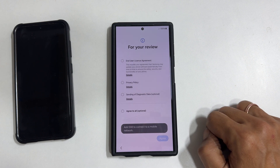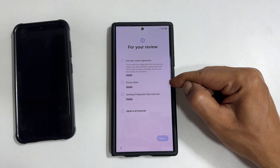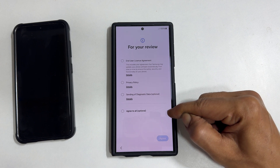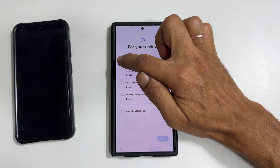For your review, here the end user license agreement and privacy policy are mandatory. Sending diagnostic data is optional. You can select it or select agree all. Let me select only the mandatory ones.